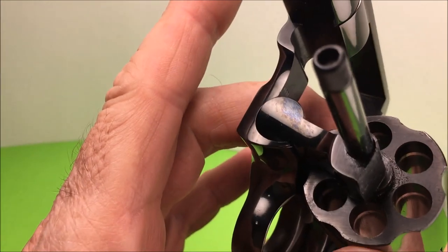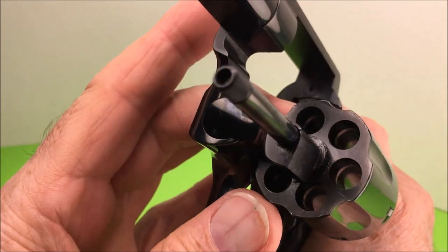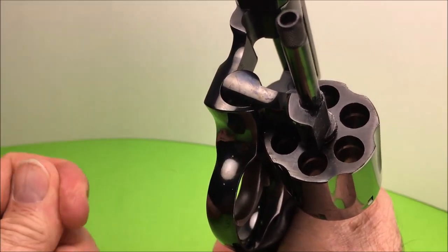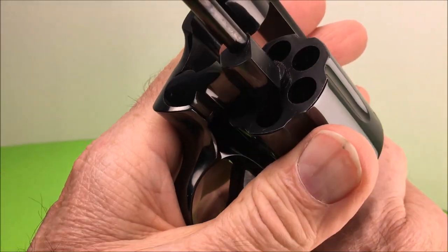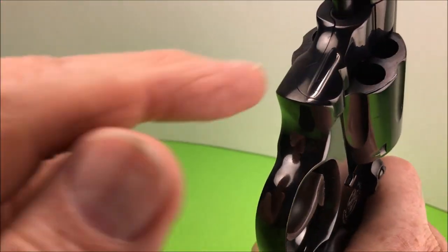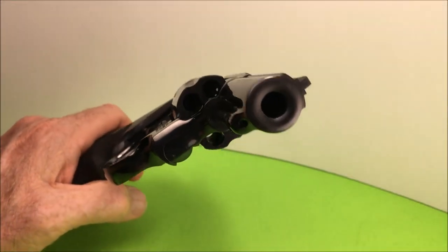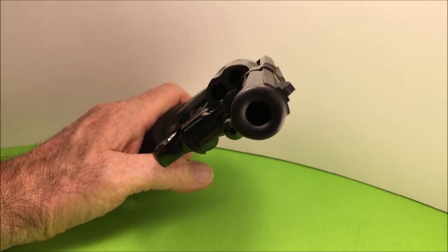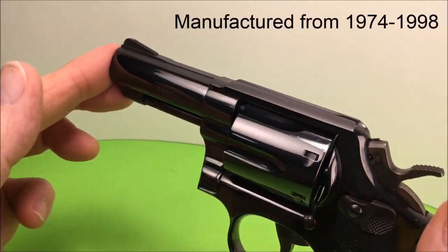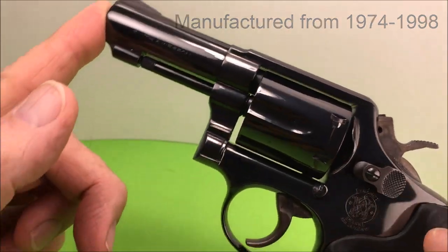I'm just trying to figure out if it's been refinished or if it's new — it's really hard to tell. Everything looks sharp, all the edges look sharp, which means it's new. When something has been refinished it's usually old and the edges are worn. This thing is still sharp. It's a 357, 3-inch barrel — it's like a model 19. The model 19 has adjustable sights; this has fixed sights like a model 10.